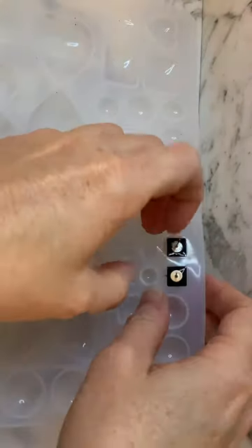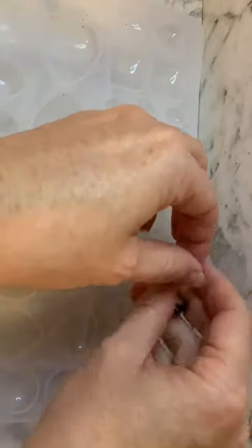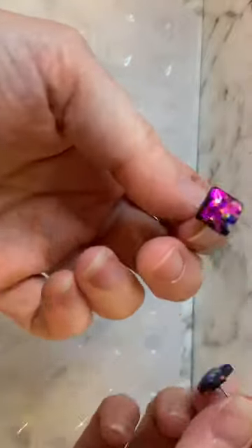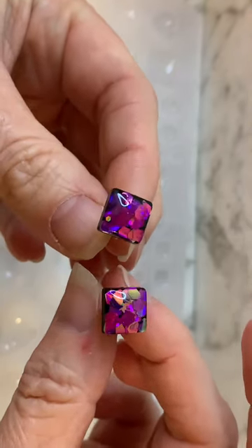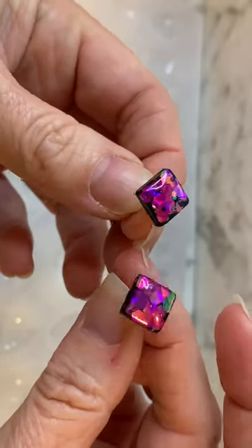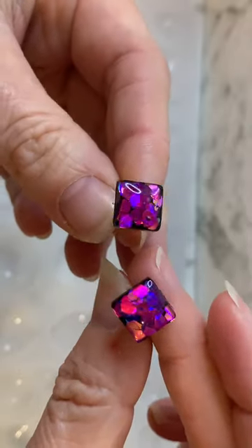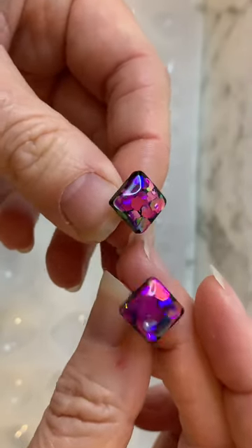Let me have a look. Hopefully these turned out okay. Wow, that glitter really pops with the black in the background! I think they've turned out great for a quick 10-minute craft. Give this mould a go — it's so good, you can do so many different things with it.